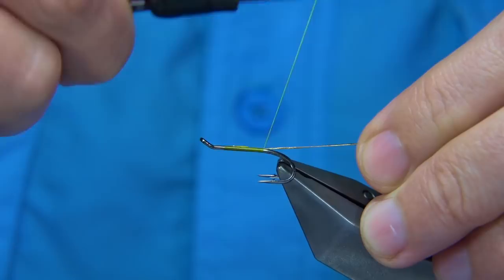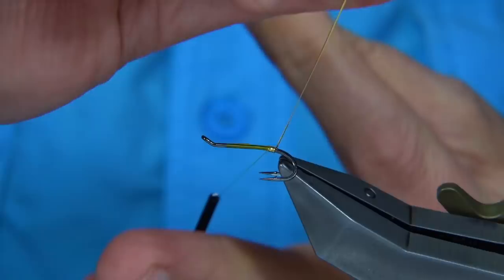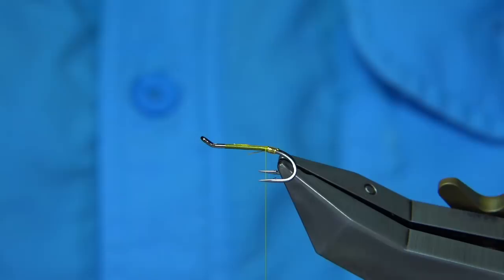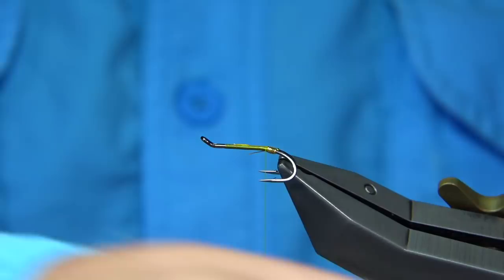We form a tag with four turns of the oval tinsel, bringing the tinsel between the hooks underneath — you can see that tightens and locks it in. Then tie that down. The tail is going to be yellow and orange, in this case bucktail — just a nice bright hot orange and a nice yellow. Just not many fibres; don't overdo it, keep it quite sparse.